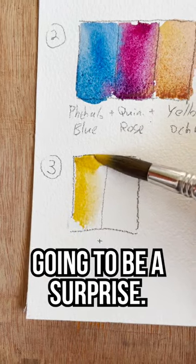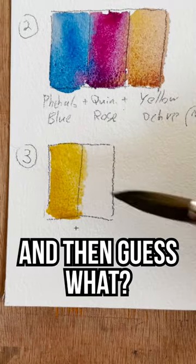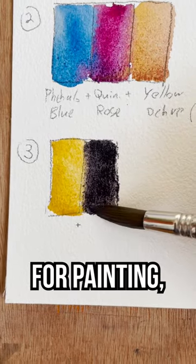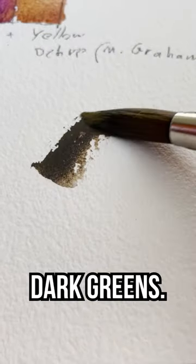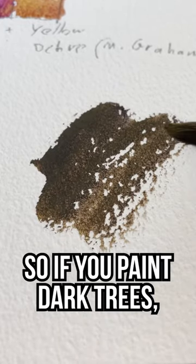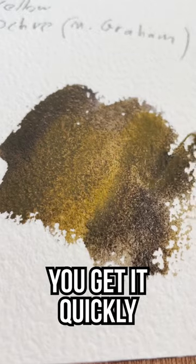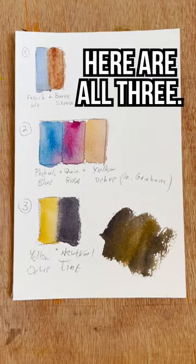Now as for the third, it's going to be a surprise. First, it's Yellow Ochre, and then guess what — Neutral Tint, that is right. That's a very useful combination for painting, believe it or not, dark greens. So if you paint dark trees, this is a very useful one to use. You get it quickly, and it looks awesome. Here are all three.